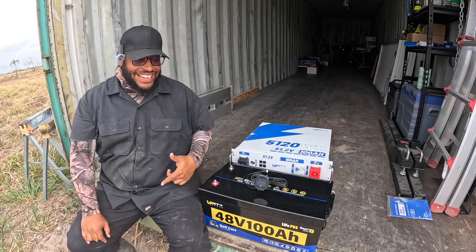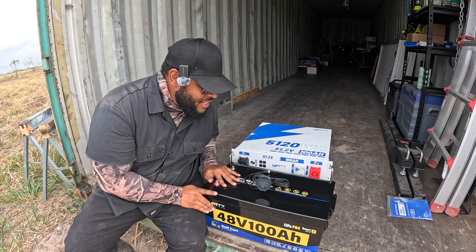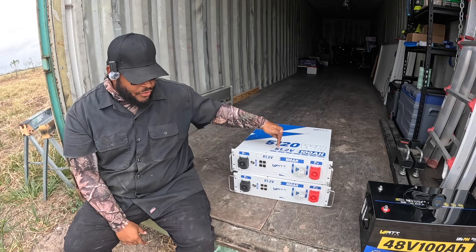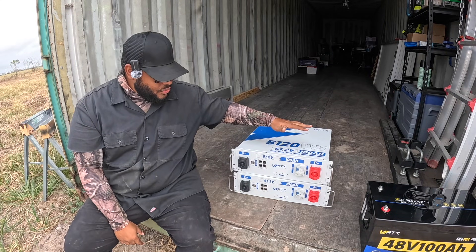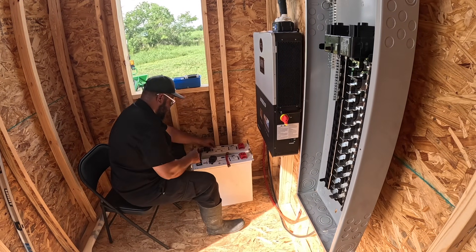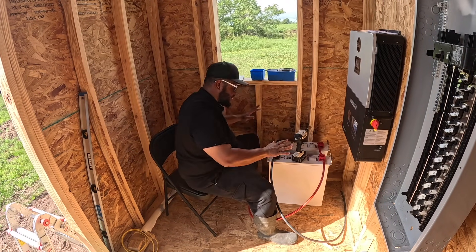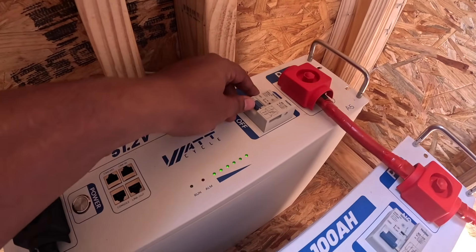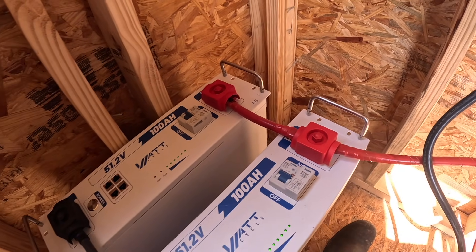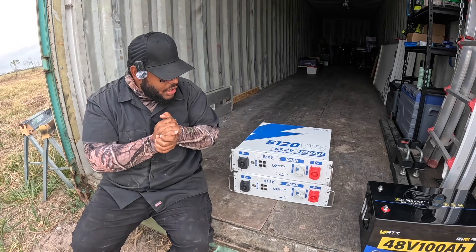These batteries are definitely heavy, and I know I say that every time. Check this out though. Before we get started, I'm going to talk about these for a second. I don't know if y'all remember, in another video I used these 200 amp hour rack mount 48 volt Watt Cycle batteries to power up my EG4 6000 XP in the powerhouse and they worked like a charm. Well, my guys at Watt Cycle, they like to watch the videos and they reached out to me and said, 'Dude, I know you're paranoid about power. So we want to send you another battery.'